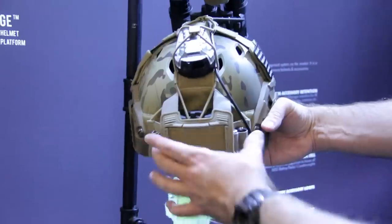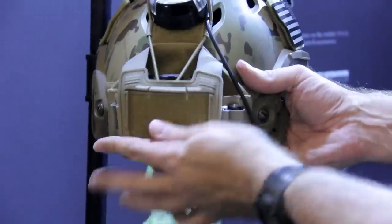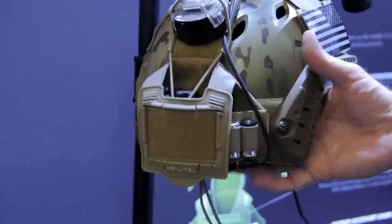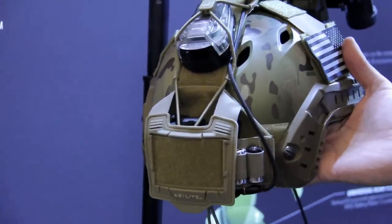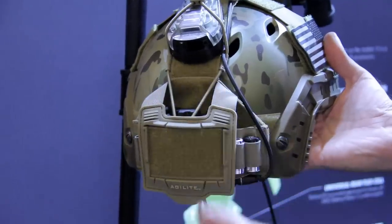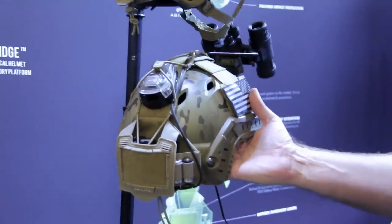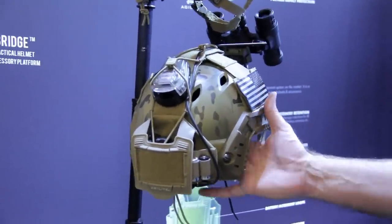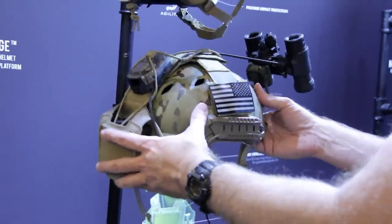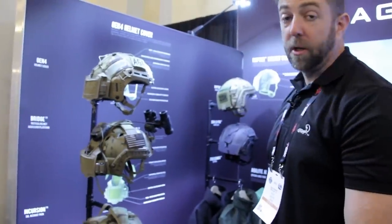The battery pack and counterweight pack in the back — whether you're running 31s, panos, or a single tube system with a counterweight — expands both width-wise and depth-wise, so it doesn't matter what system you're running, it will accommodate it. This is one of our more popular items; a lot of folks out in the field are using it and we're getting really good feedback on it.